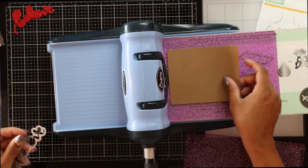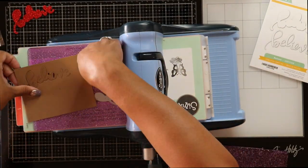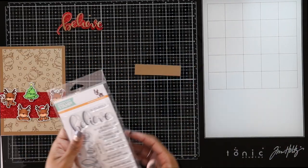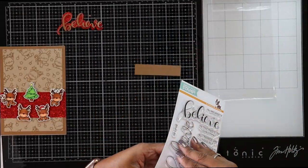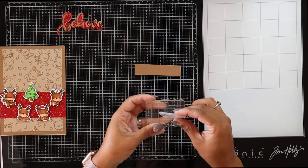I'm going to take a red piece of glitter cardstock and cut out the background piece for my Believe die set. Then I'll take a piece of Nina Grocer Craft and cut out the Believe word die. Using my Tonic Studio mini paper trimmer, I cut a sentiment strip — about three-quarters of an inch. Next, I'm taking my 'In the Magic of Christmas' stamp and putting it onto an acrylic block.